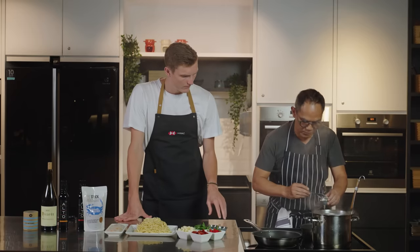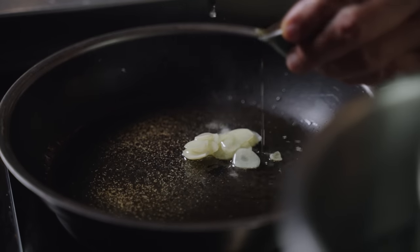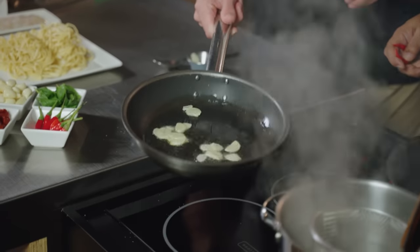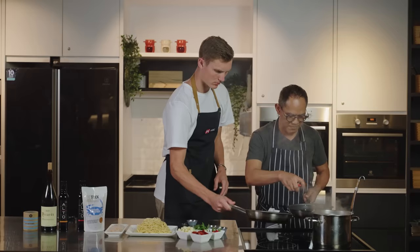First of all, then the garlic. So make it golden brown — let's pick it up and break it up.